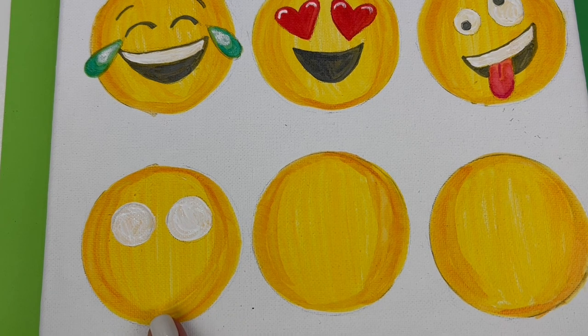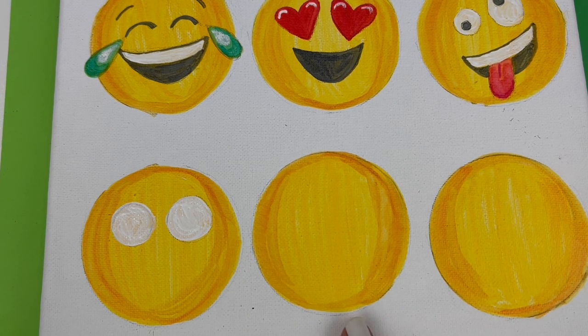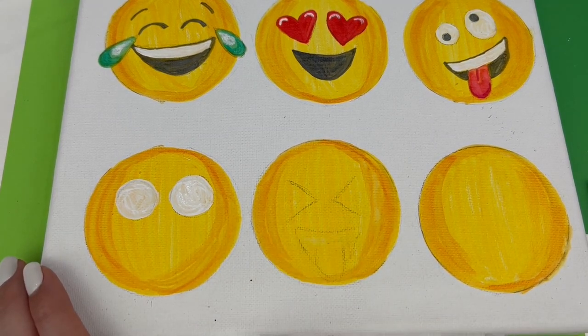The one I'm doing in the bottom left hand corner required those large white eyes. Since it takes a while to dry, I went ahead and did those first, allowing them to dry while I move on. The next sketch is an easy one.